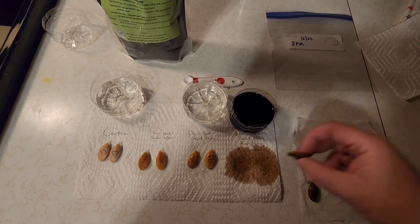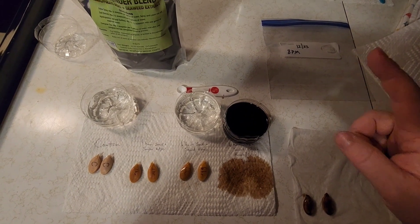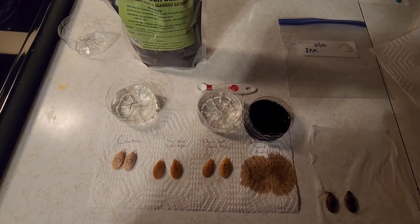It's been six hours, so we'll take all our seeds, lay them into a moist paper towel, put them into our sandwich bag, and put them down in our mini greenhouse with our heat mat.